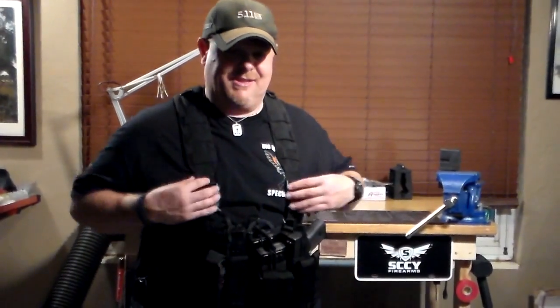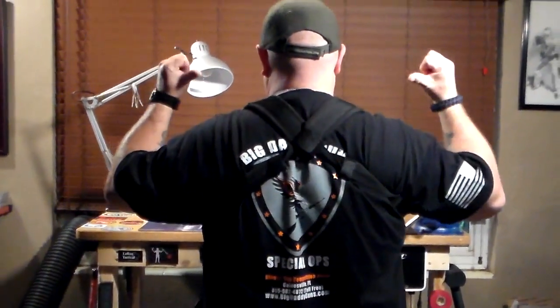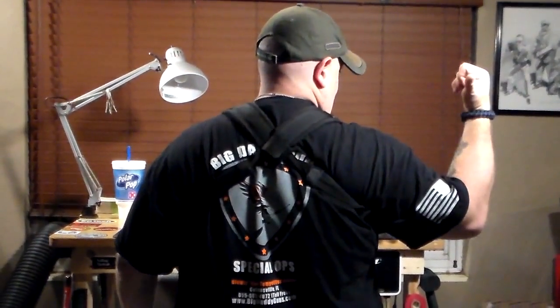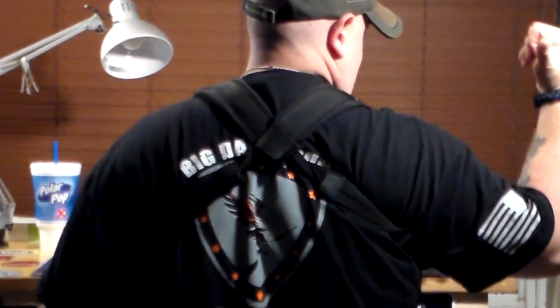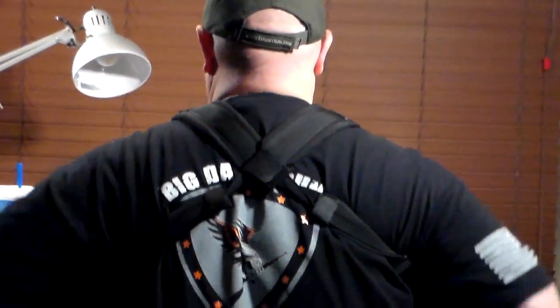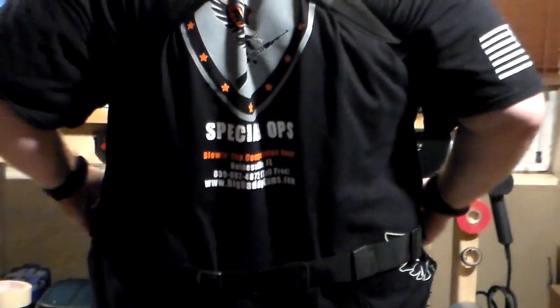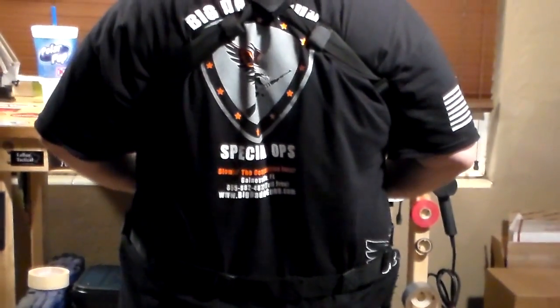Basically I decided to replace my Go bag because this comes with a full complete setup — it's got the X-harness, which I believe is called a cummerbund, that helps distribute the weight. Also, it has an adjustable strap at the bottom so you can adjust this. It's a little loose right now so I can wear it over my vest, but it's not rocking around on me — it's pretty secure.